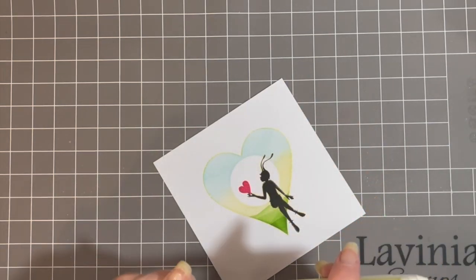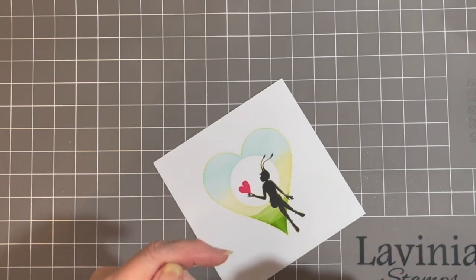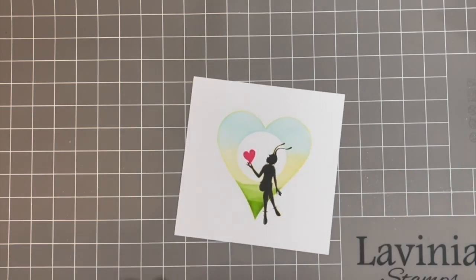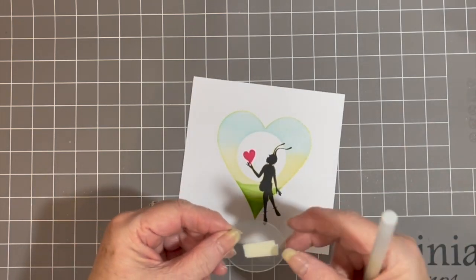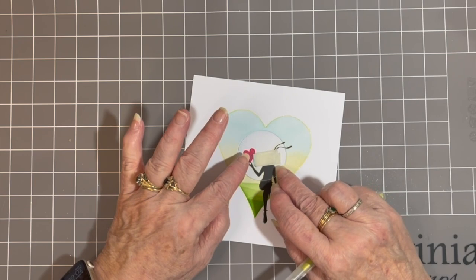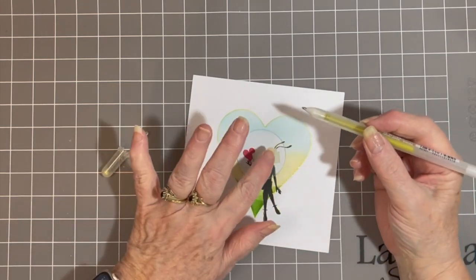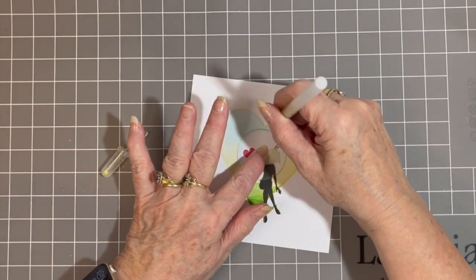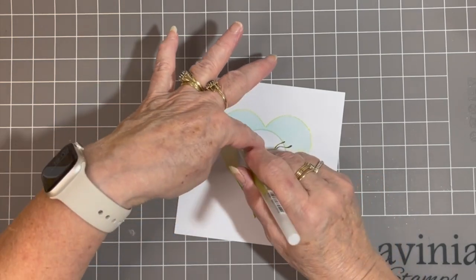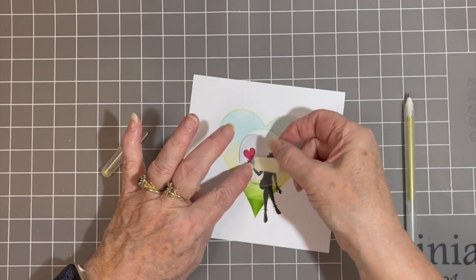These glitter pens are really lovely — they're also available from Lavinia Stamps, Gelly Roll pens. This one is gold. Now I'm going to go around my moon. So because it's a circle, I am going to go around it with the mask on.